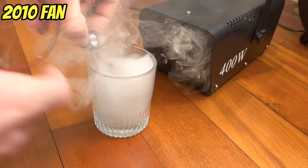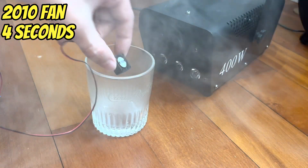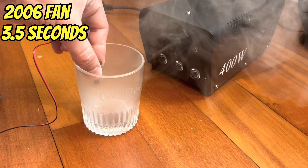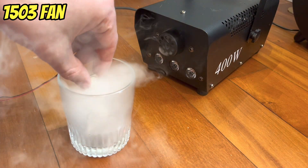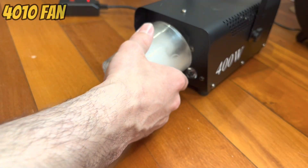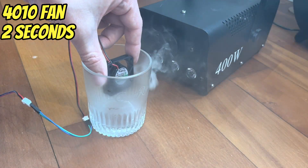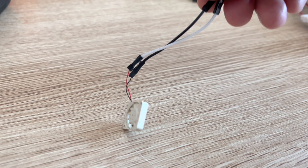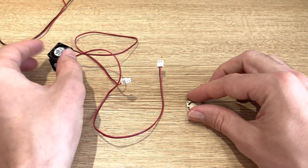Next I did a test where I dropped the fans into the cup and let them blow the smoke out. The 2010 fan did it in 4 seconds, and the thinner 2006 fan in 3.5 seconds. The 1503 fan finished this time but took a long 7 seconds. The 4010 fan was pretty much instant at just 2 seconds. Based on this super scientific testing, the 1503 fan is not going to work, so I ended up choosing the 2006 fan due to its smaller form factor and good enough performance.